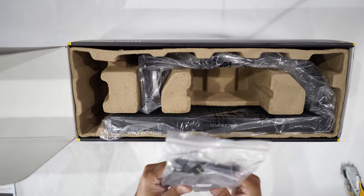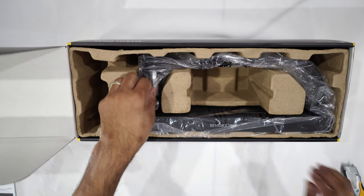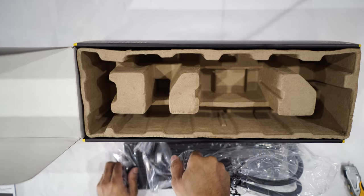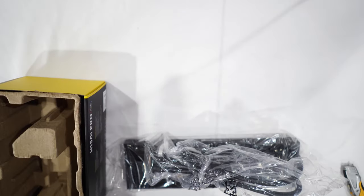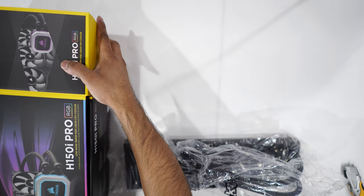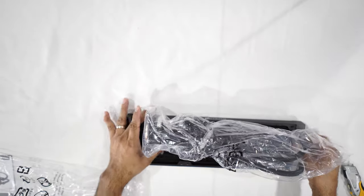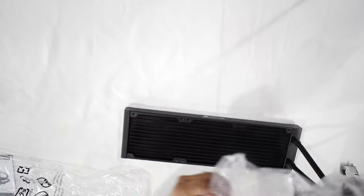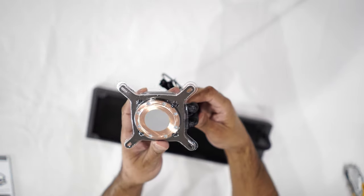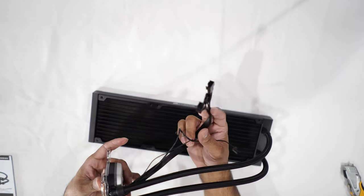For the cooler radiator — this is all the hardware that you will use to mount your water pump to the motherboard. This is the radiator itself. This particular radiator and water pump comes with thermal paste pre-applied to the water block, but I think I'm going to be removing that and applying my own thermal paste. These are pretty much all the wires that you will need to connect this to the motherboard.